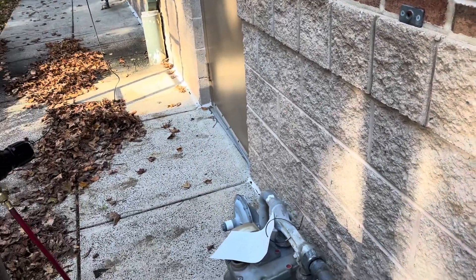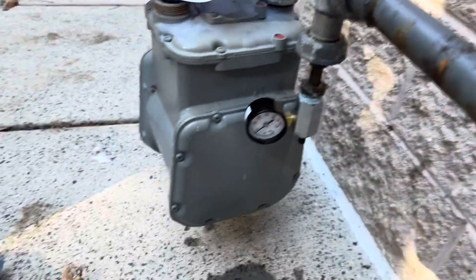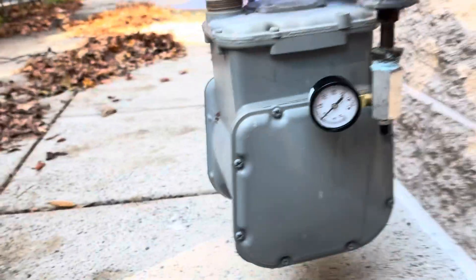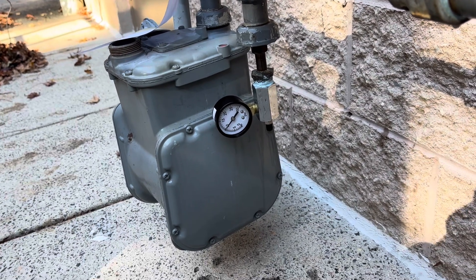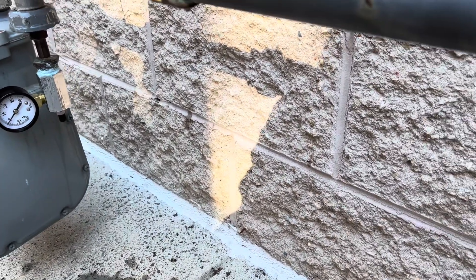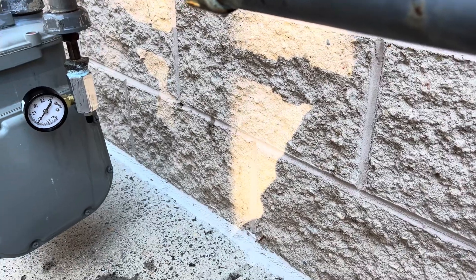I let it sit about 15 to 20 minutes — no bubblage. I had it set on 15 psi and it didn't move. This particular gas company requested 10 psi on a 30-pound gauge, so I lowered it down to 10 and let it sit a few more minutes. We're good to go. I left a note with the repairs I made, mentioned the bad gas valve, and left my number in case he needs to call me. We'll pack up — we're good to go.